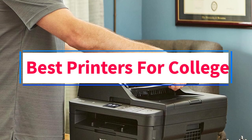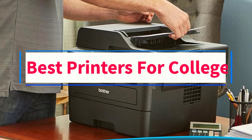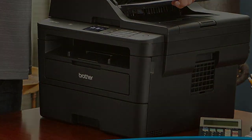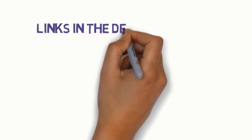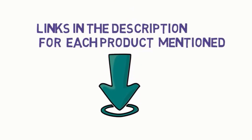Are you looking for the best printers for college? In this video, we will look at some of the 5 best printers on the market. Before we get started, we have included links in the description, so make sure you check those out to see which one is in your budget range.